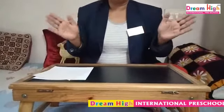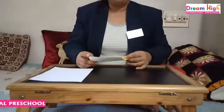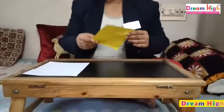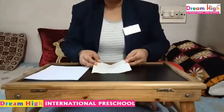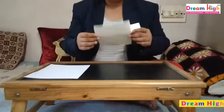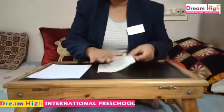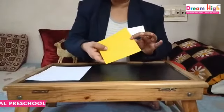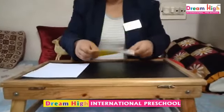Hello Dream Hi Children! Today we will do an activity. What we will make? We will make a handkerchief. With the help of any paper, or this marble paper — I am having this type of marble paper. Or otherwise you can take any other paper. Ok?